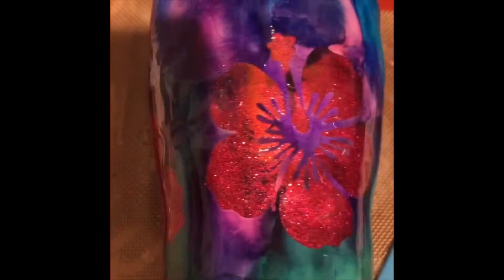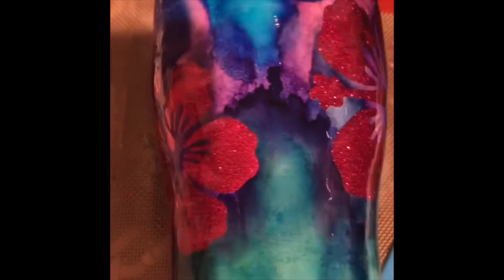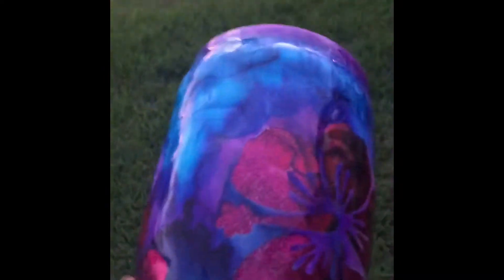You can see how beautiful and vibrant the colors turned out. This is a very fun cup — super nice, I'm so happy with it. This is only one coat of resin; it will get a second one.